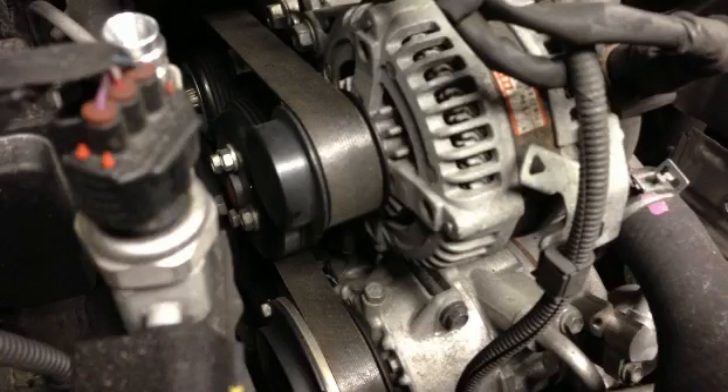The alternator is run by a belt right off the front of your motor. But a lot of people kind of wonder how this thing works, what it's actually doing, and why it's so very important for this vehicle to have such a powerful alternator.